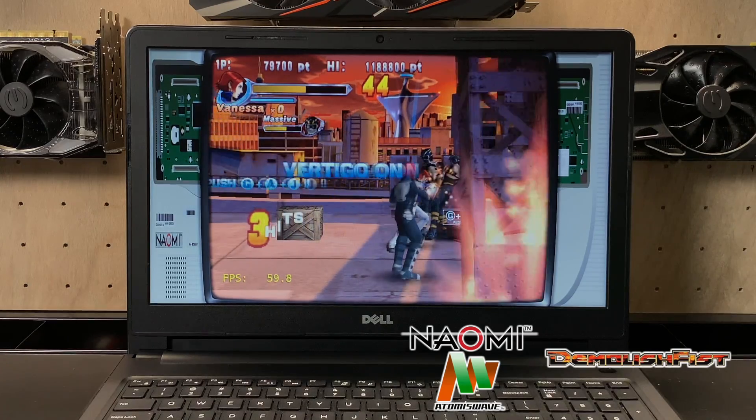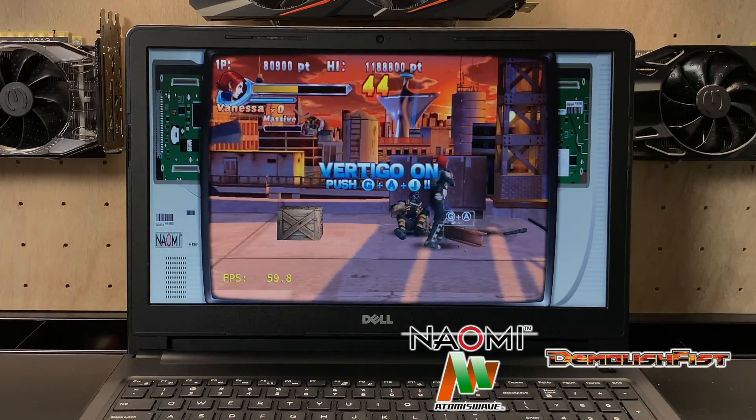Finally, I wanted to test out some Naomi and the Thomas Wave games. They seem to work pretty well on this system.